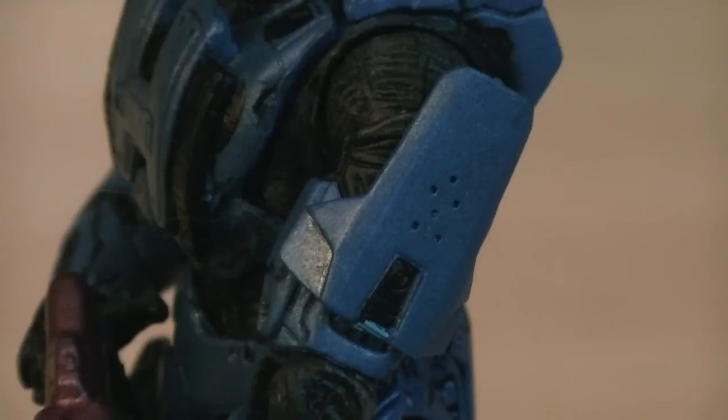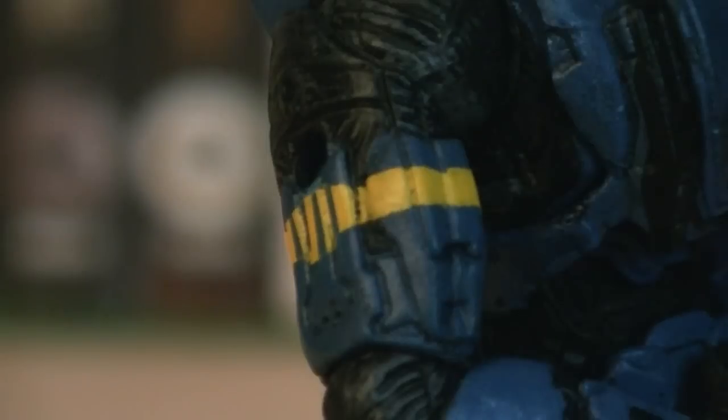The shoulder plates he's wearing are Scout as well, which have a long flat design. Throughout the Mjolnir armor are blue lights, and painted onto his right bicep and thigh is the Roman numeral for 6 and a yellow stripe.